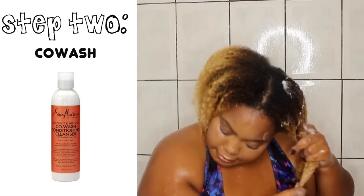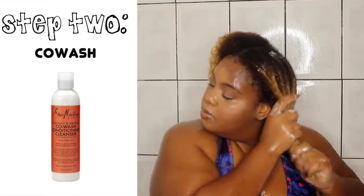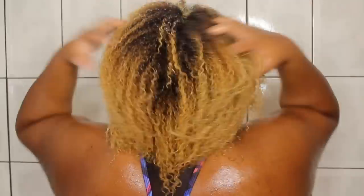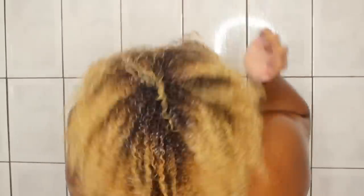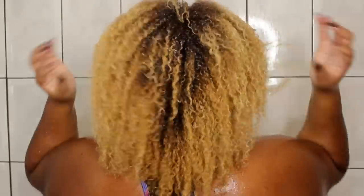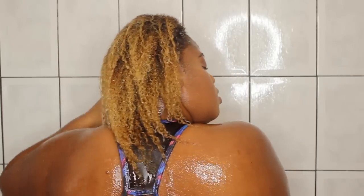Then I'm going to go in with my co-wash. This Shea Moisture co-wash is actually a new favorite of mine. It has great slip, great moisture, it smells amazing, keeps my hair soft and defined. Really, really super duper good. Shea Moisture definitely won with this one, and it is definitely an underrated Shea Moisture product.